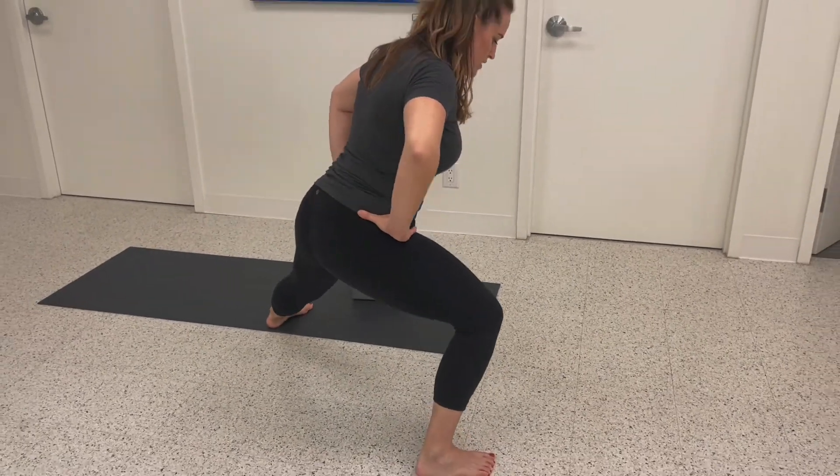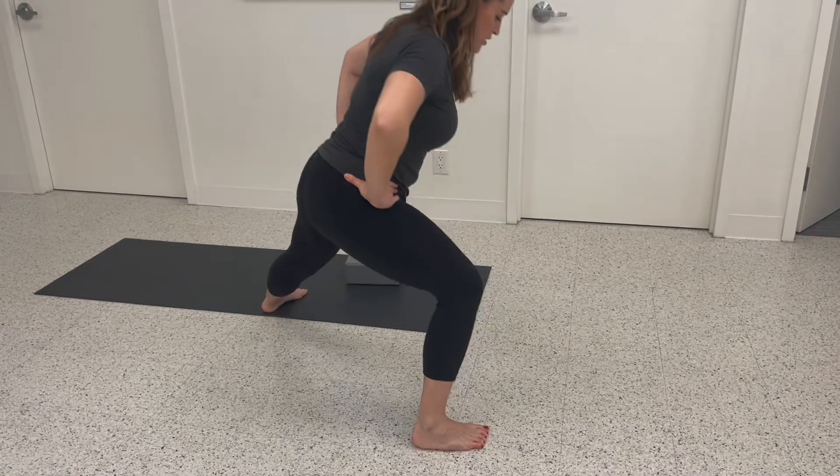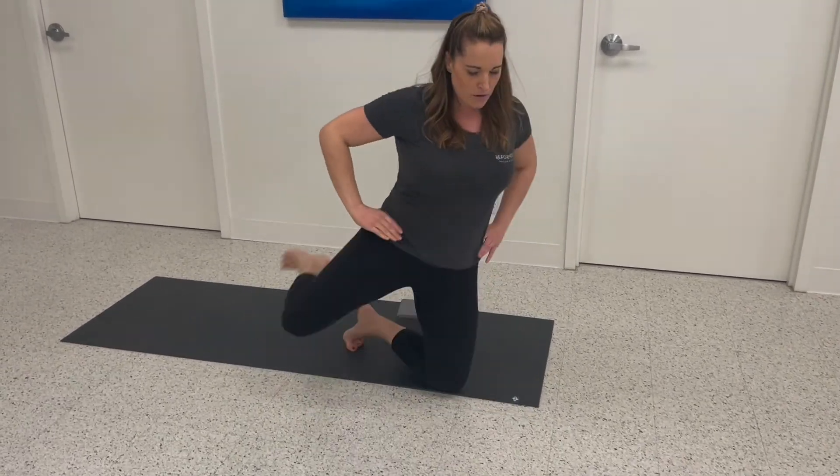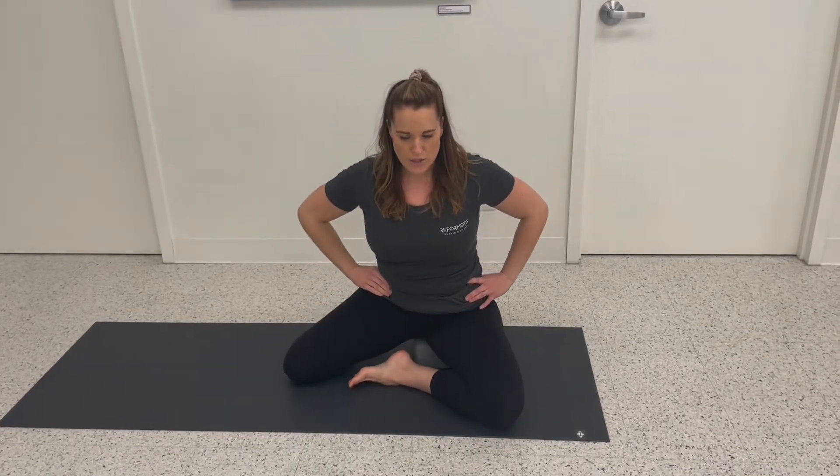Swivel around and come into a side lunge stretch for a groin stretch there. Then we're going to come back down into that split kneel, swing back around and lower down.